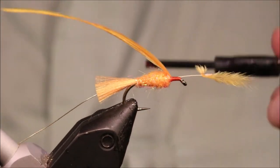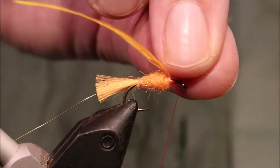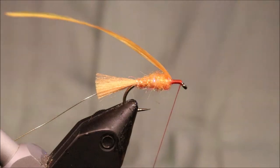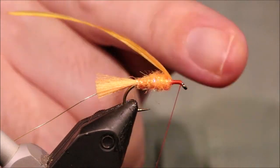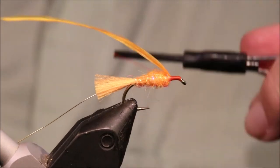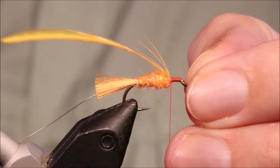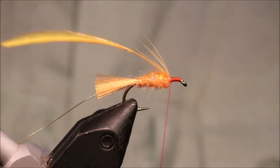I've tied this in and I'm taking my thread right down to the eye with the stem. Keep your thread tight and snap it away. Keeping my head space nice and smooth — you don't want it all bumpy. Keep it flat and level so that the deer hair will spin.